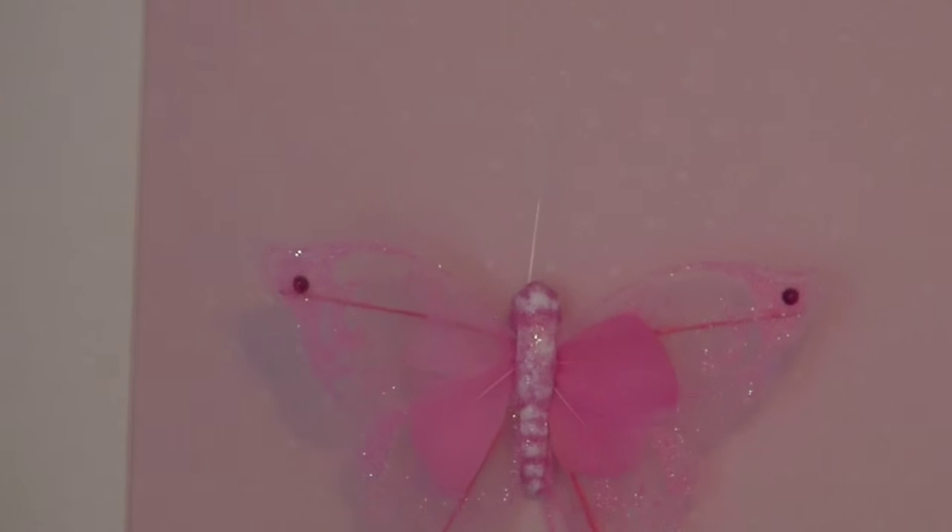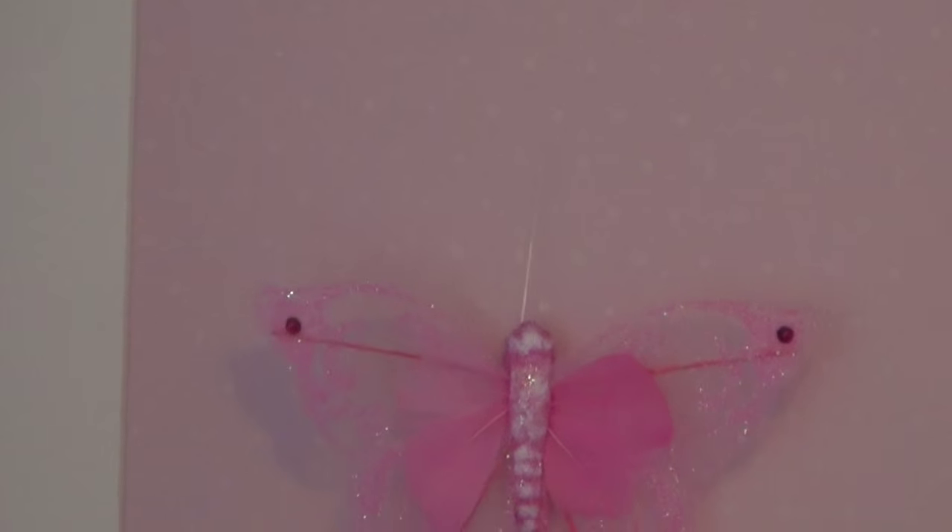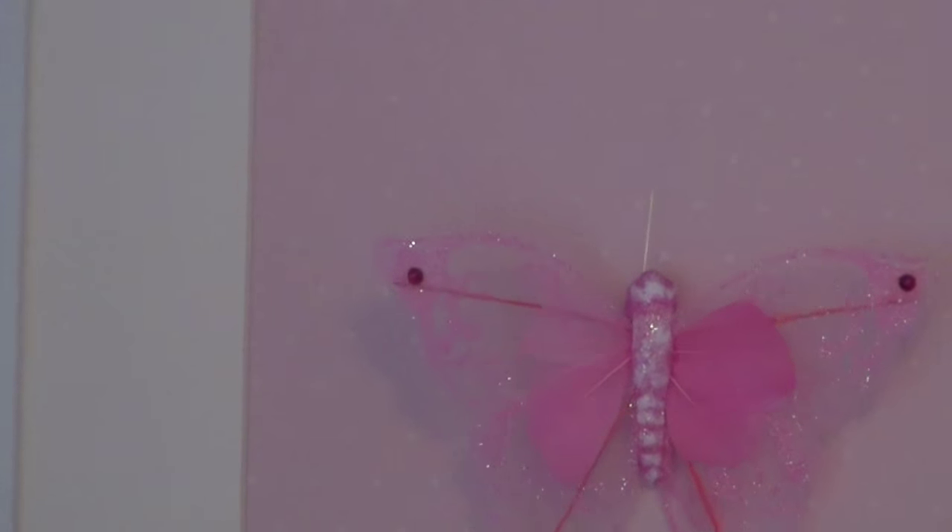Then over top of that is a little piece of vellum paper — it's scrapbook paper with little tiny dots on it. I put it over the darker color of scrapbook paper to kind of diffuse it and give it a little bit of texture.